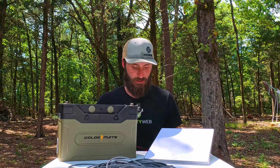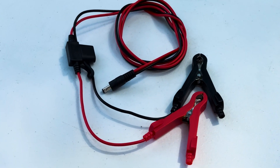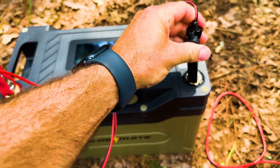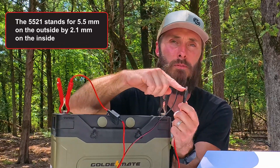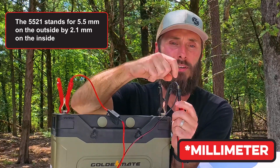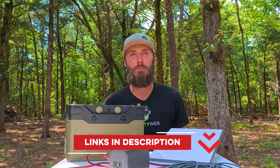There are two ways I see going about this. The first is to use alligator clamps — plug positive onto positive and clamp negative onto negative. The 5521 connector stands for 5.5mm outside diameter by 2.1mm inside diameter — the inside is positive and the outside is negative. I'm going to put links to all these products in the description below. These are affiliate links, and if you buy through them I get a small kickback — it doesn't cost you anything extra.